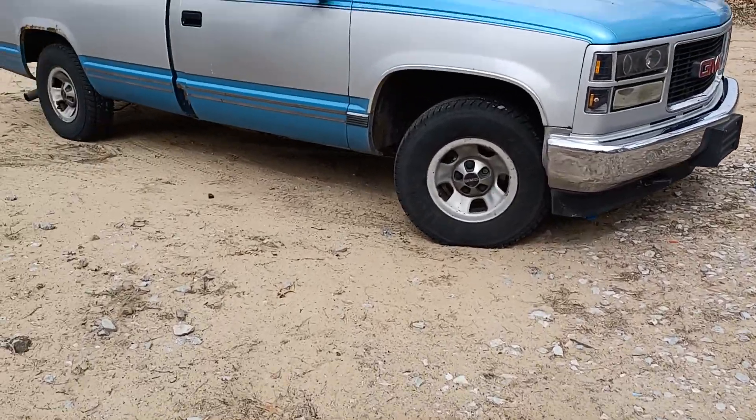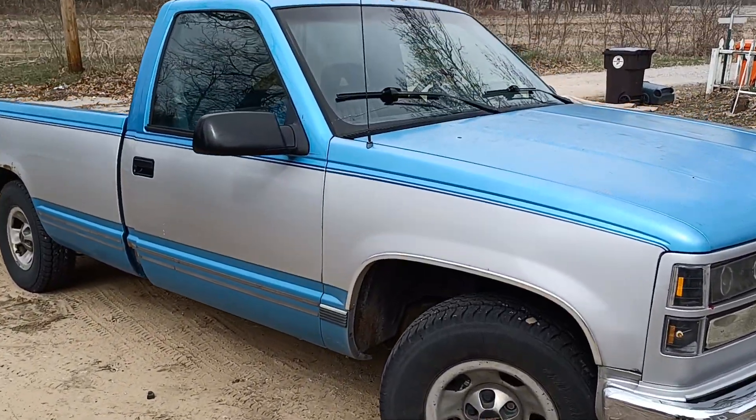That was today's trip to the junkyard. The truck is doing good.